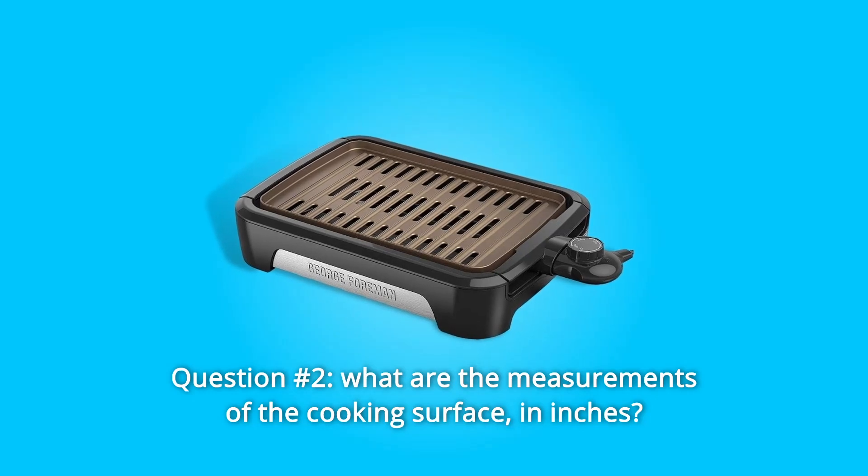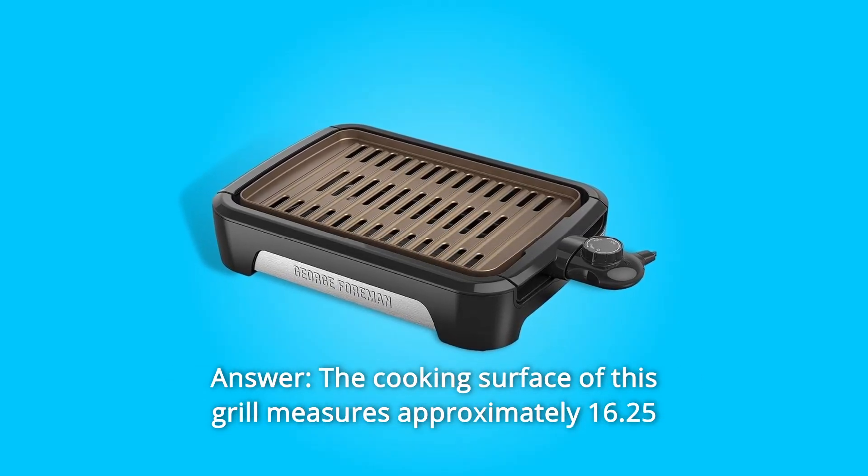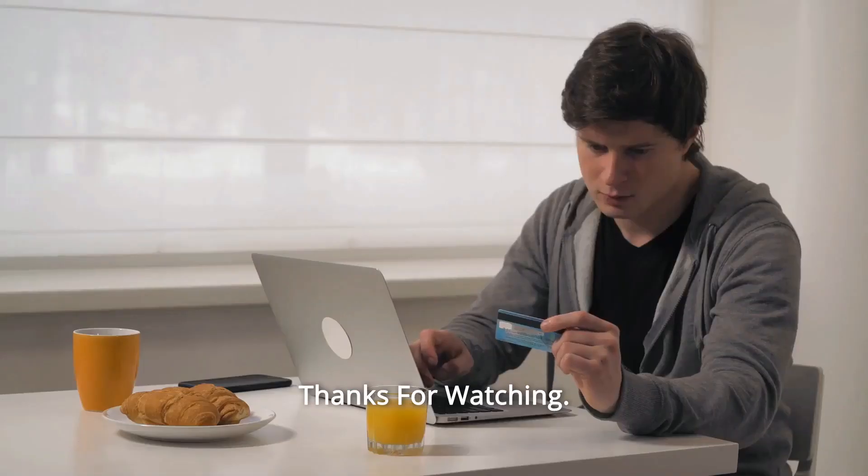Question number 2: What are the measurements of the cooking surface in inches? Answer: The cooking surface of this grill measures approximately 16.25 inches long by 11 inches wide. Thanks for watching.